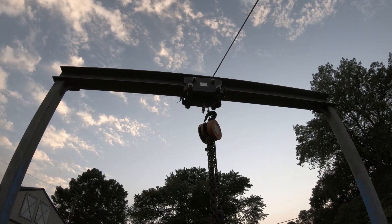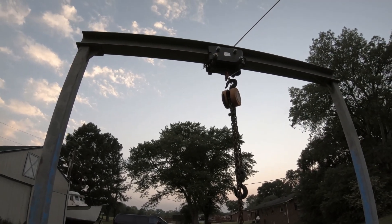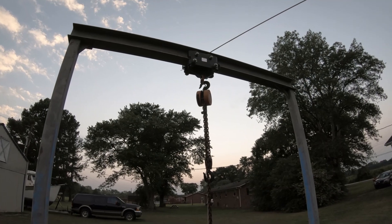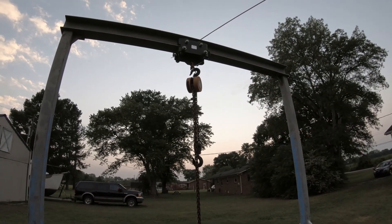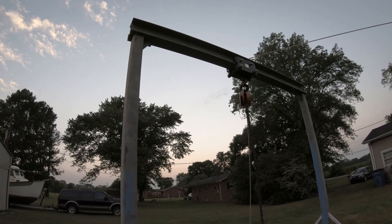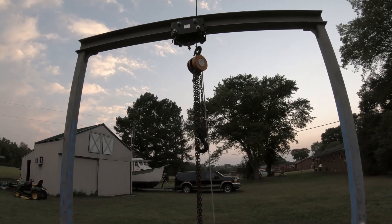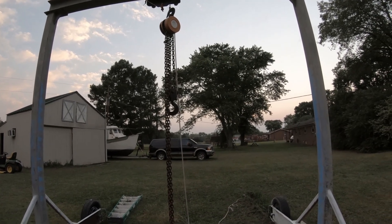I'd say splurge on the trolley or at least plan for that cost. The way I rated the crane for five tons: I already had the beam, so I went online to look up deflection for other manufactured gantry cranes. For this span and rated load, I found that an eighth-of-an-inch deflection at the center of the beam with a full five tons was acceptable — similar to what other crane manufacturers were doing. That's how I came up with the five-ton rating. I just have C-clamps up there to stop the crane trolley, which is a common method.